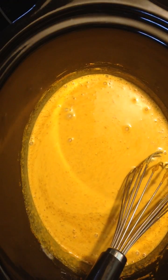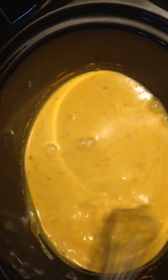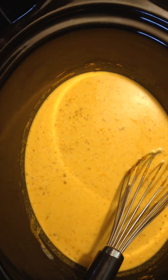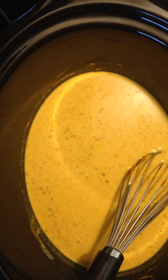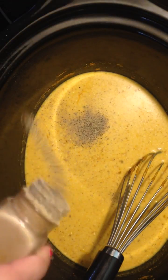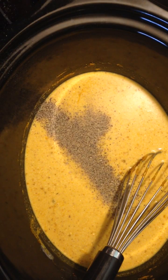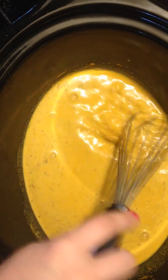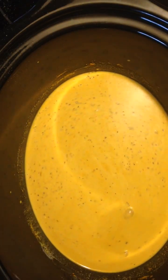Then I'm going to add about a cup and a quarter to a cup and a half of water. Stir that really good. I'm going to add some salt — just probably about a half a teaspoon — and some pepper just to taste.